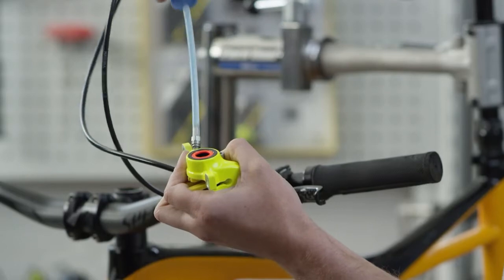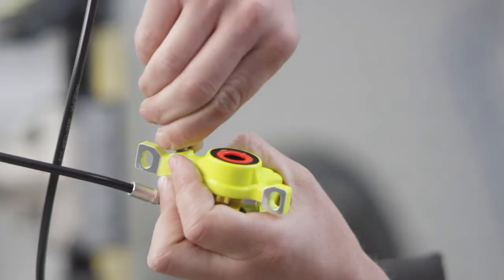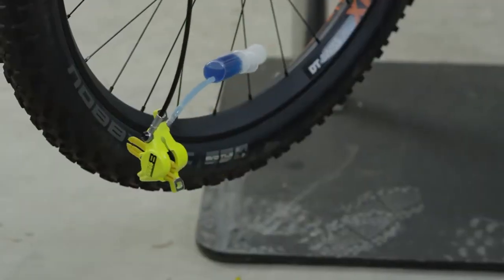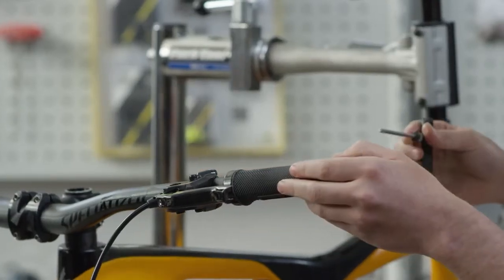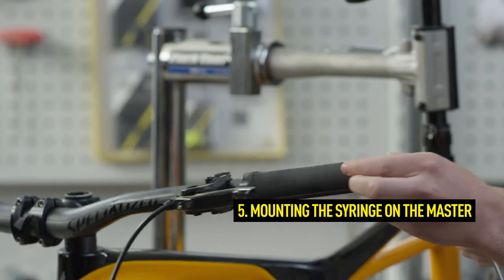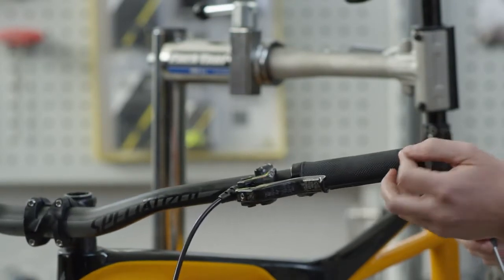Then tighten the syringe with the hole on the adapter socket. Position the brake caliper below the brake master to facilitate bleeding. To mount the syringe on the master, first place it in a horizontal position. The EBT screw should be the highest point of the system.